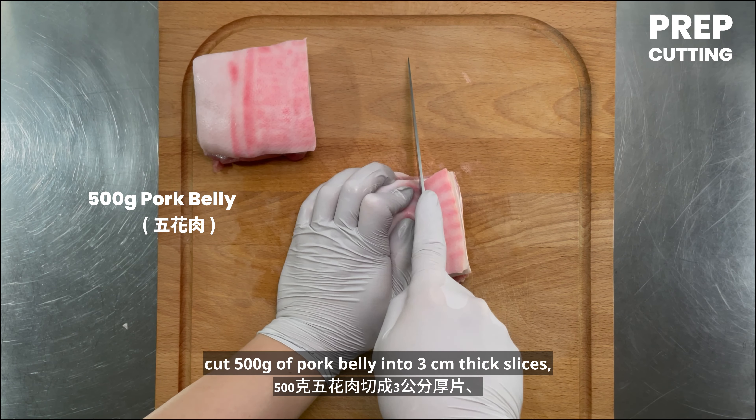Heat the pot, add 10 grams of pork lard and the sliced pork belly. Pan fry until each side is slightly brown. Add 30 grams of sugar and saute until it melts. Then add the sliced red shallot, garlic, and scallion white. Saute until fragrant and softened.